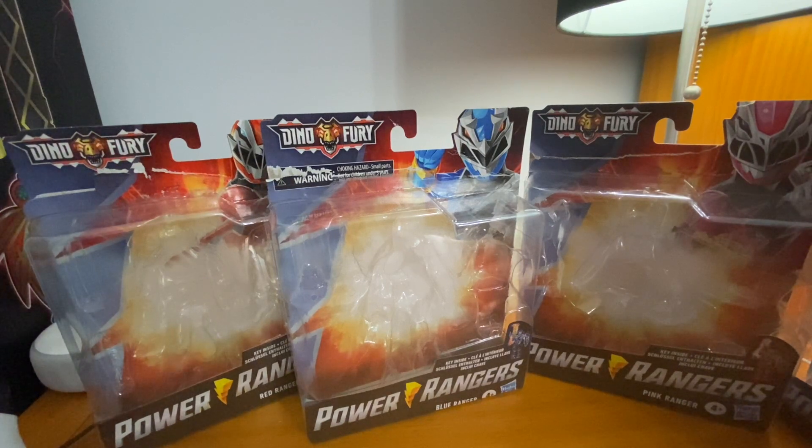What's up rangers, how are you guys doing today? Welcome back to my channel. Today I'm doing another Dino Fury review — this time it's wave one of the Dino Fury figures. If you saw yesterday's video, that was the Dino Fury morpher review. This year's gimmick is the Dino Fury keys, and you're going to be seeing the morpher throughout these reviews. I like what Hasbro's doing with them.